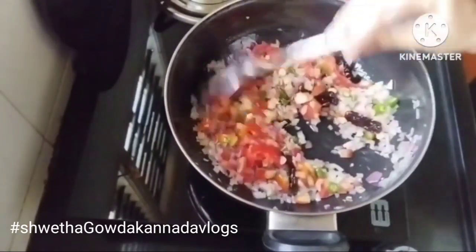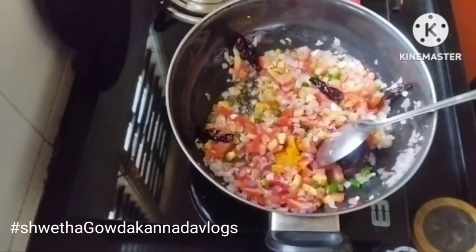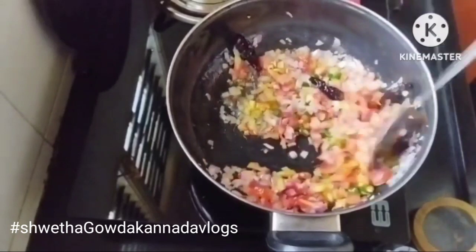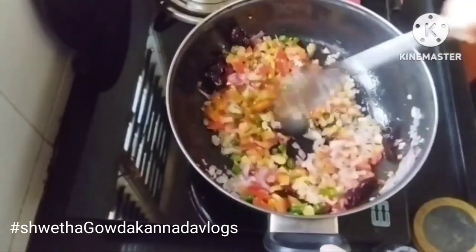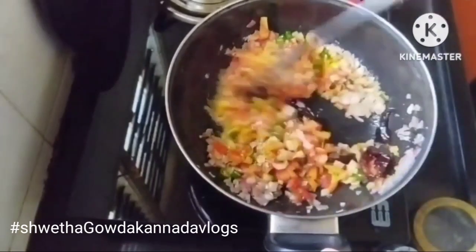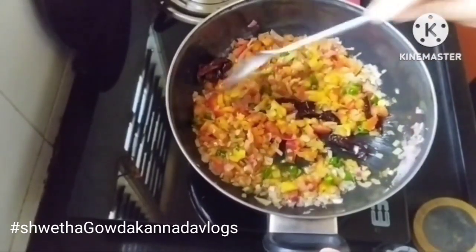Now I am going to cook it in the tomato with some spices. I will cook a teaspoon of salt. I will cook it for 3 hours.